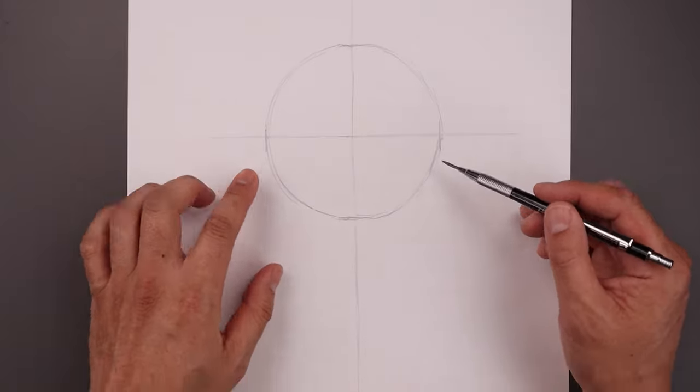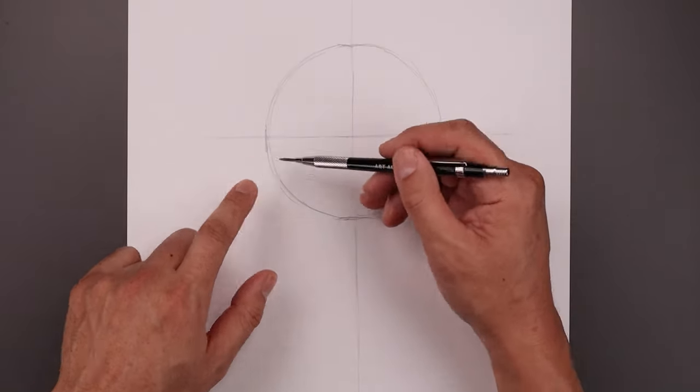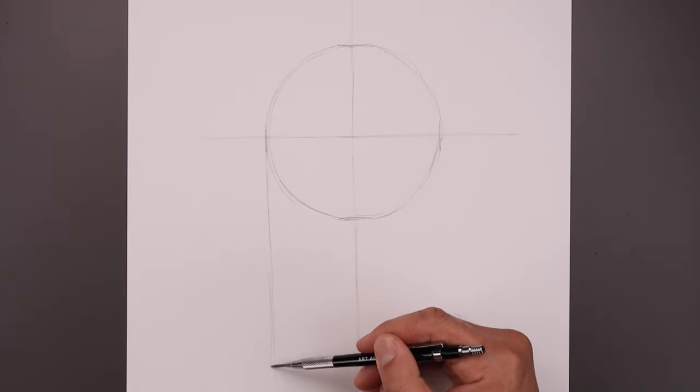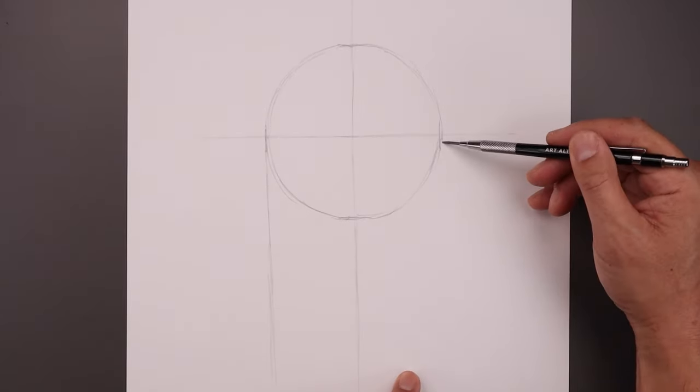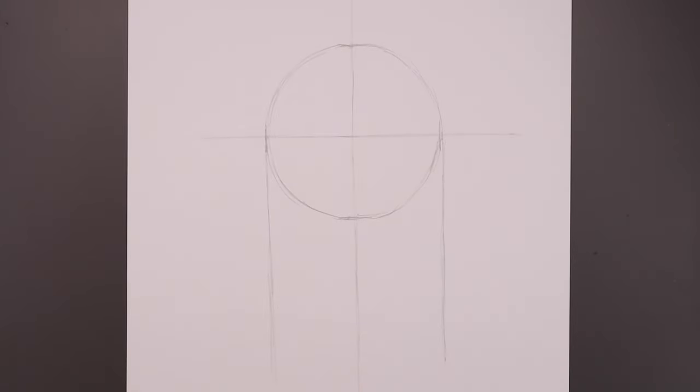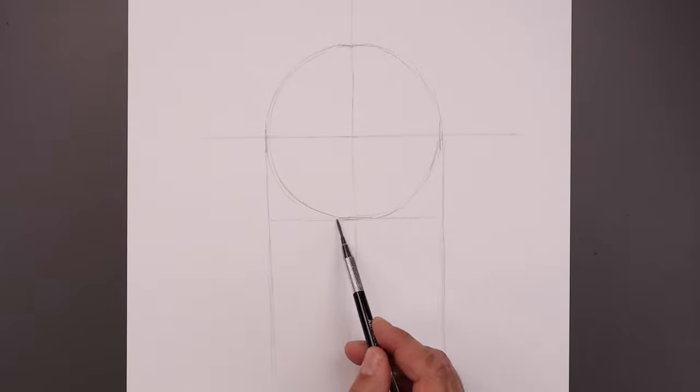Now with our circle in place let's add two guidelines coming down the side of our circle. Starting on the left, draw that straight line coming all the way down towards the bottom and do the same thing on the right. Let's add one more line going across the bottom of our circle going out toward the left and right side.